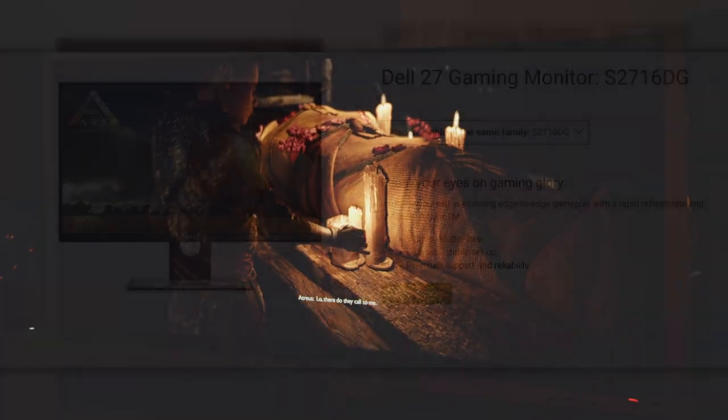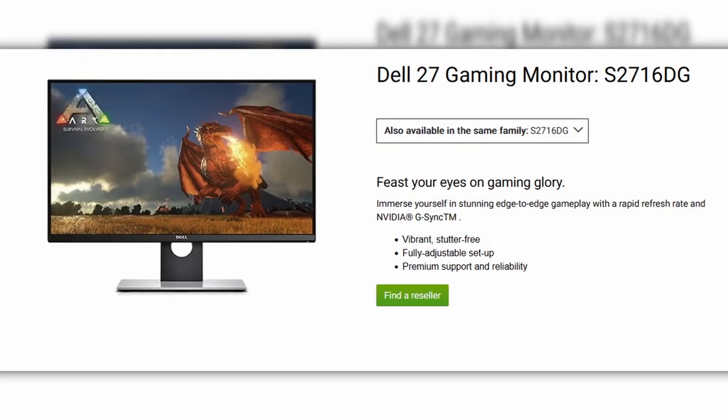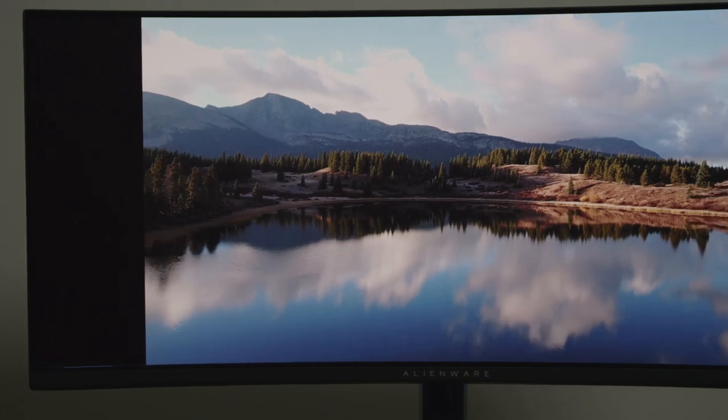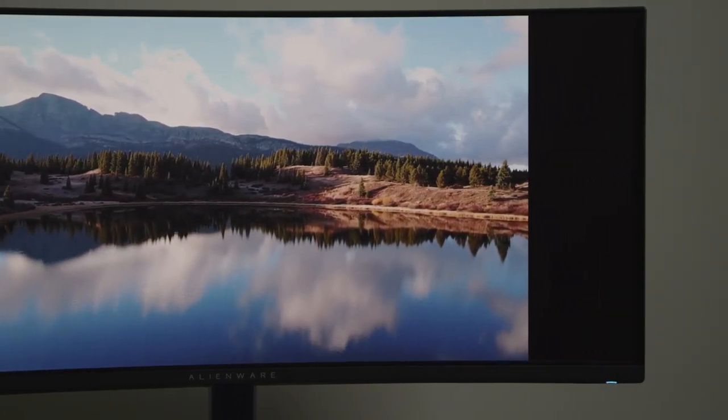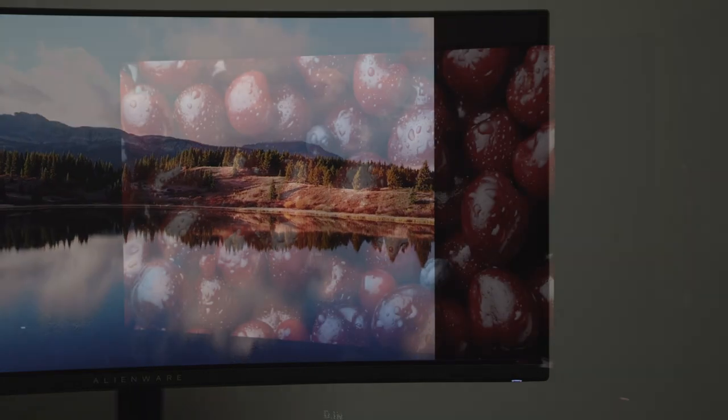Compared to my previous monitor, the Dell 2716DG, which is a TN panel, this is a night and day difference. It has really opened my eyes to the world of amazing contrast with inky blacks, eye-popping colors, and has been home to my first foray into HDR gaming.